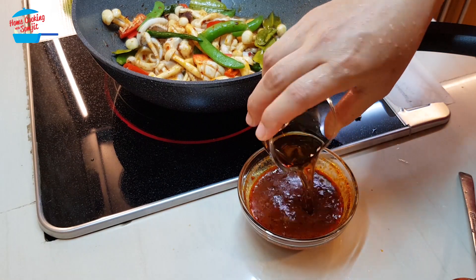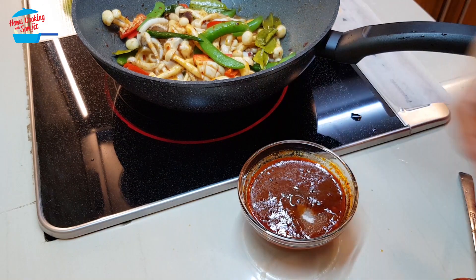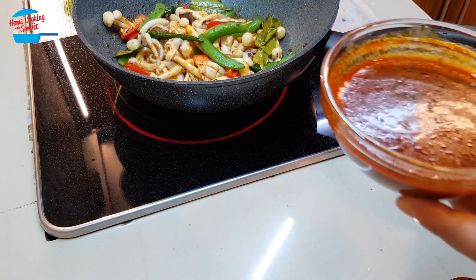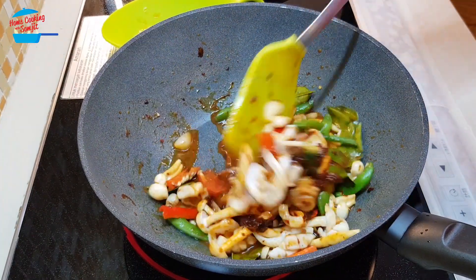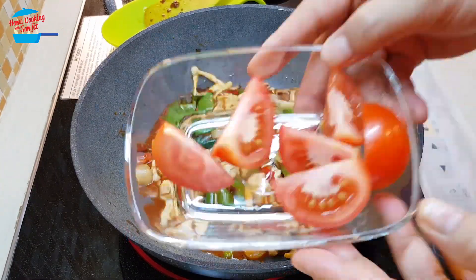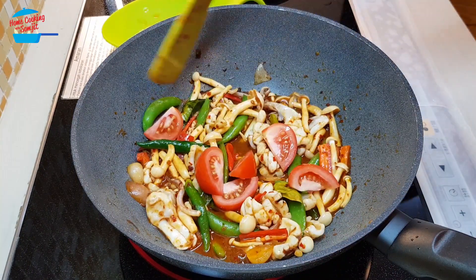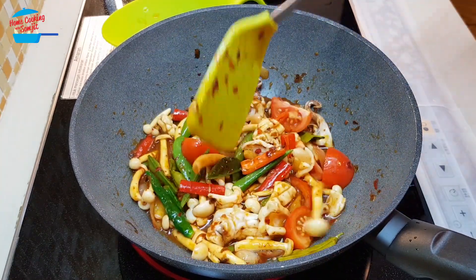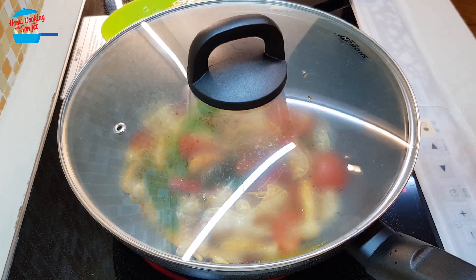Put in the fish sauce, sugar, and lime juice — just pour it over. It looks so good. Add the tomato, then cover the lid and let the squid cook for about one minute.